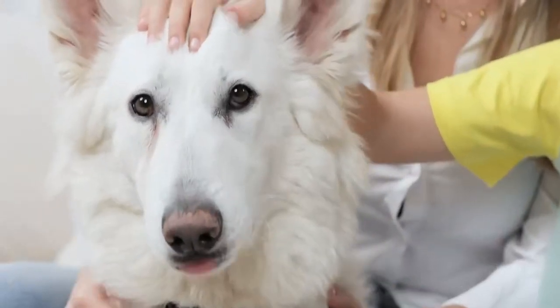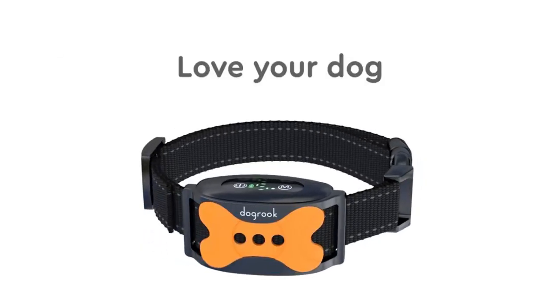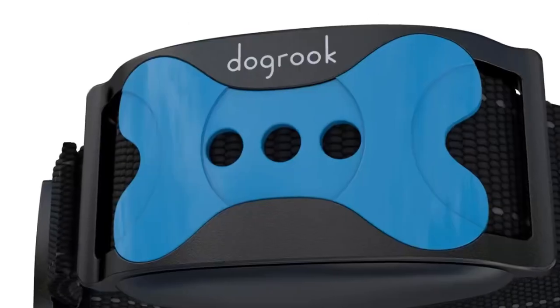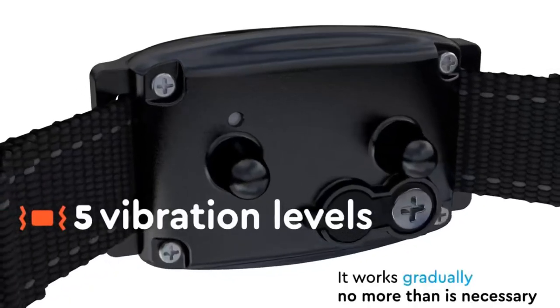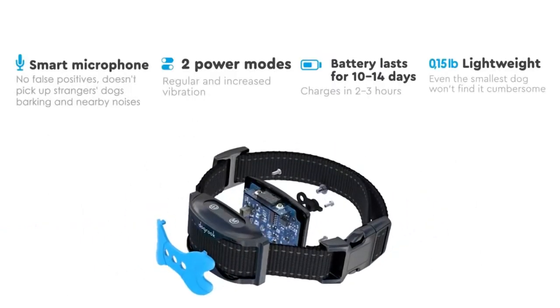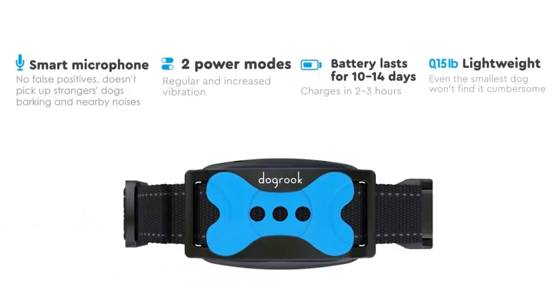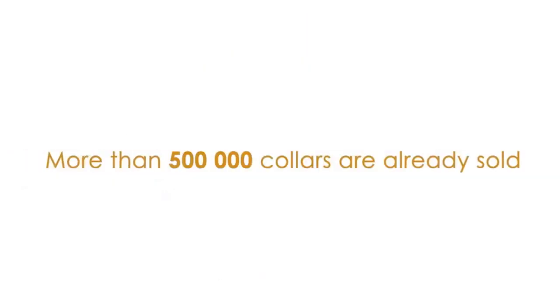Manage your dog's barking with the Dog Rook dog bark collar. This smart and rechargeable anti-barking collar is designed to curb excessive barking without shocks. Waterproof and suitable for small, medium, and large dogs, it features five sensitivity levels for tailored training — where technology and training come together for a peaceful environment and happy pup.